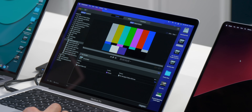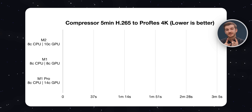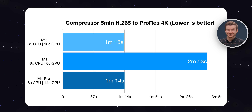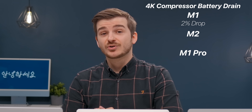In Compressor, I transcoded an H.265 file to ProRes 4K. The M1 took 2 minutes and 53 seconds, the M2 took 1 minute and 13 seconds - a big difference - and the M1 Pro took 1 minute and 14 seconds. So the M2 was actually faster than the M1 Pro by 1 second. Interestingly, the M1 lost 2% battery, but the M2 and the M1 Pro didn't lose any battery at all. So having dedicated hardware engines for this task is not only quicker but also way more power efficient. If you do a lot of transcoding, the M2 and the M1 Pro would be a big bump from the M1.